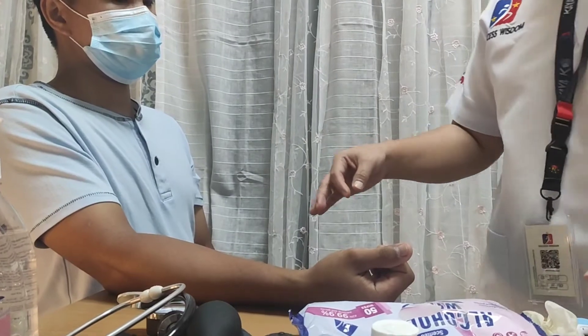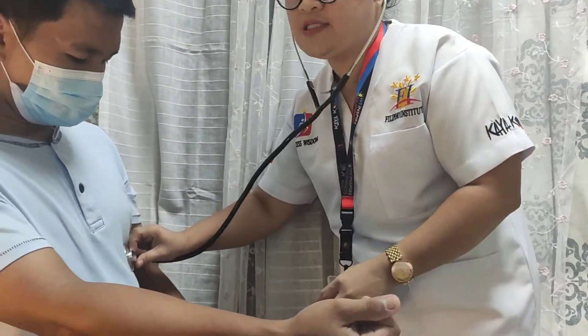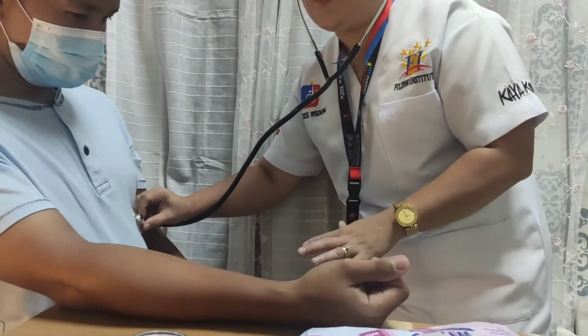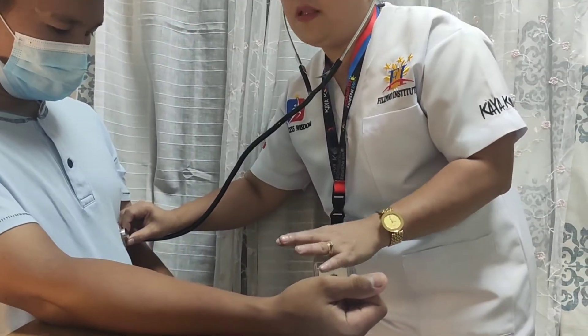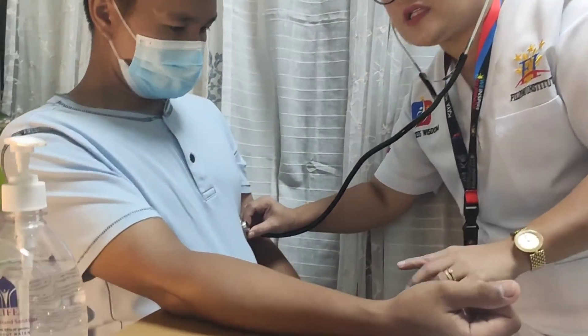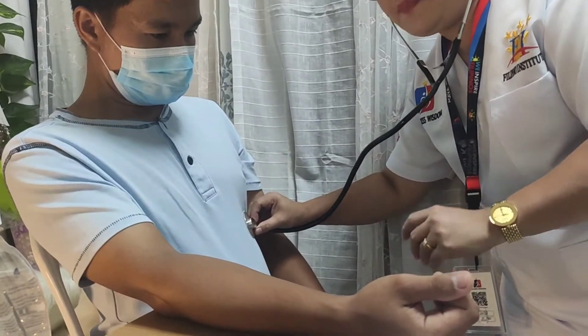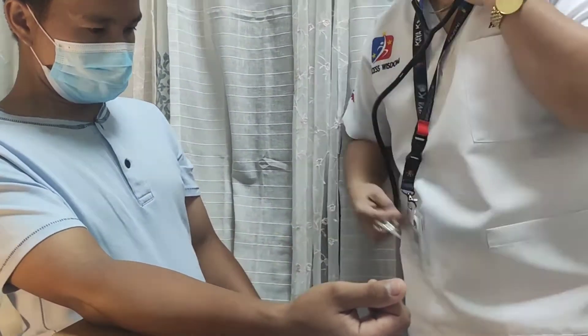To check the heart rate: using the stethoscope, warm the diaphragm. Place it over 2 to 3 inches to the left of the breast bone, below the left nipple. Count the heart rate for one full minute. Note the rhythm, whether regular or irregular, and document the result.